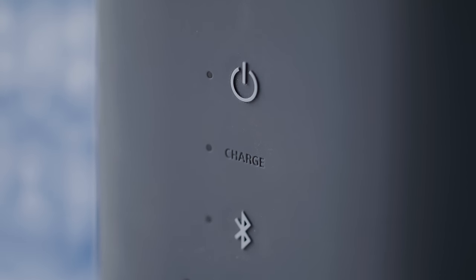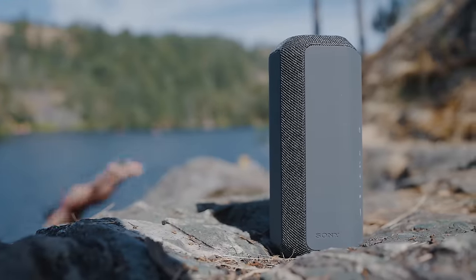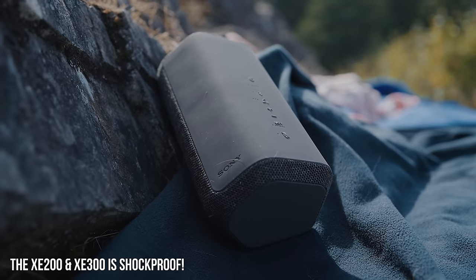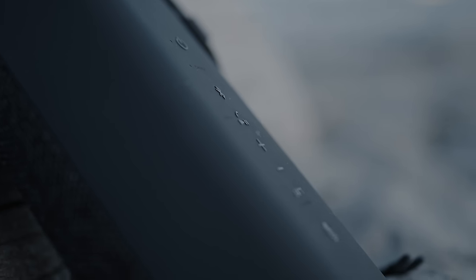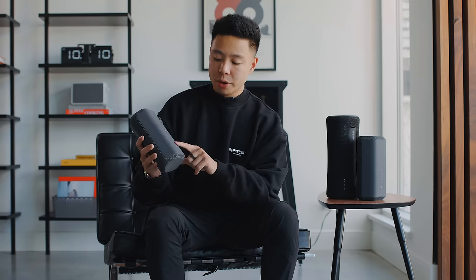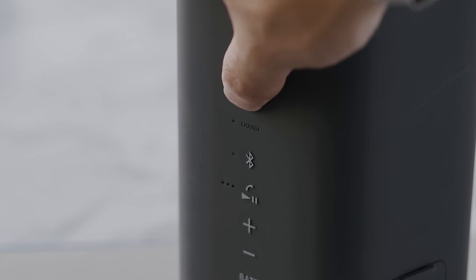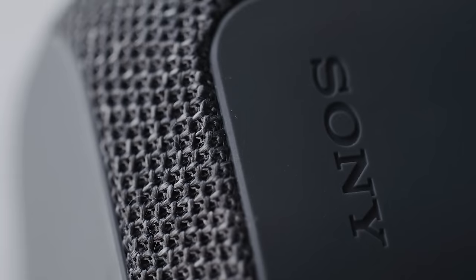This speaker features an IP67 water and dust resistant rating, so bringing it to the beach or getting water on it is totally fine. The build is very solid and shows very little wear — the soft touch silicone finish is probably one of my favorite finishes for any outdoor product. On the back you have all your buttons: power, Bluetooth, charge indicator, play/pause, volume control, battery, and a mic mute button, since you're able to make calls on this with very good echo isolation. It also announces battery life through the speaker itself with a very accurate percentage.